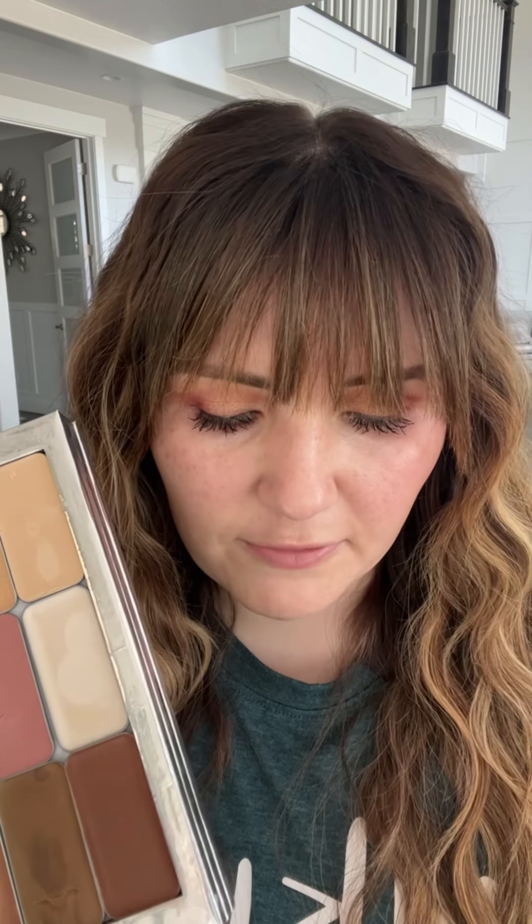How this palette works is you get this tin of makeup and you just slide the lid off, take the tin out, and then this tin magnetizes to the compact. This allows you to completely customize the colors in your compact to your liking and to your skin tones.